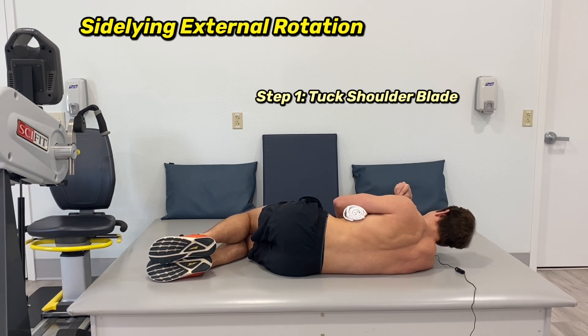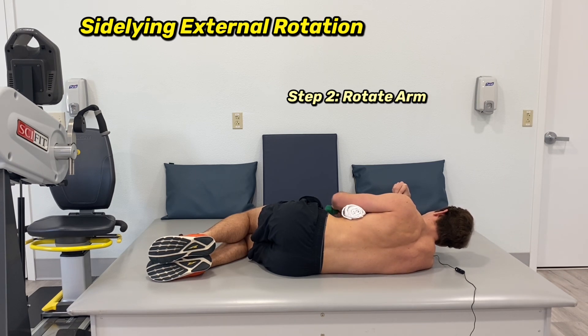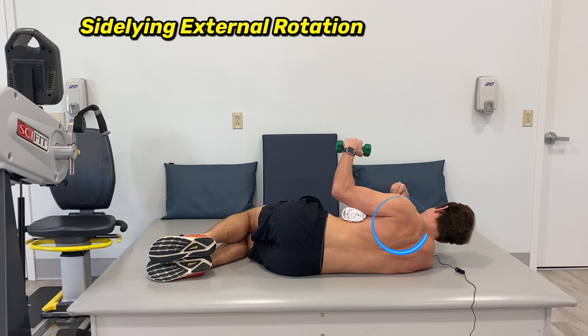You tuck and squeeze that shoulder blade so things are tucked in well. Now from there, I'm rotating up, holding for a couple seconds, and then down. If you can see on my shoulder blade right about here, that muscle is moving — that's the muscle belly of the infraspinatus. The teres minor is right underneath that, right about here.